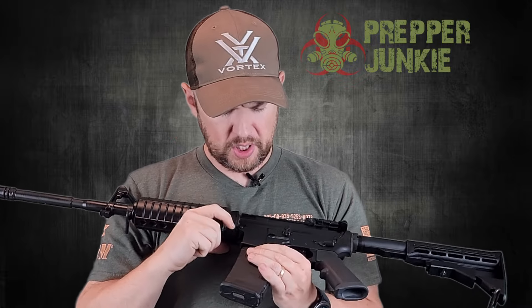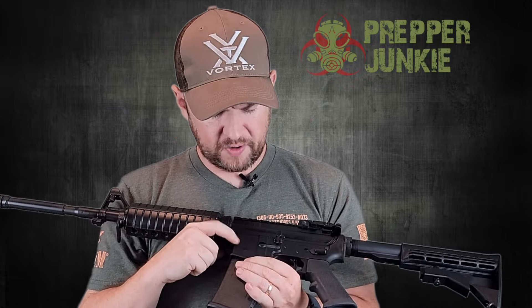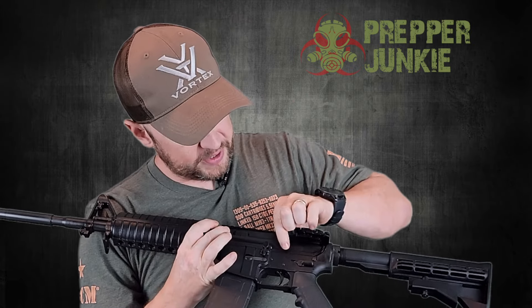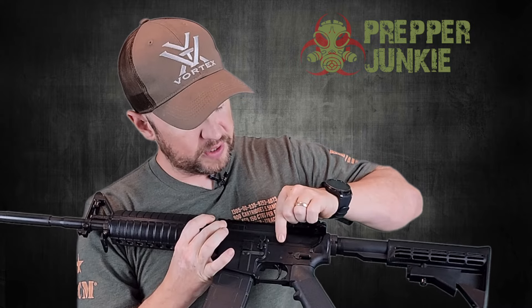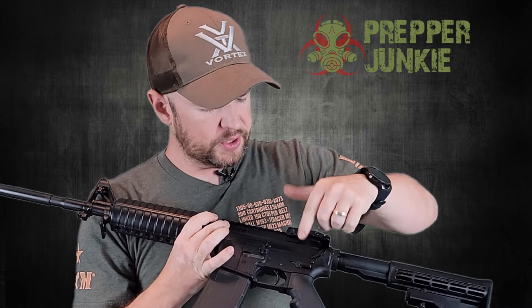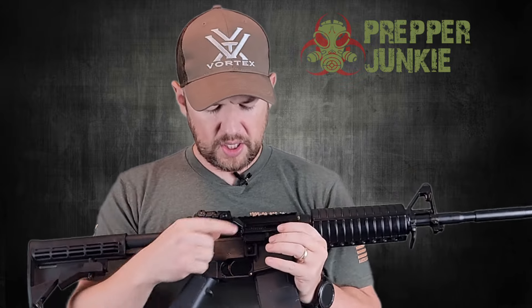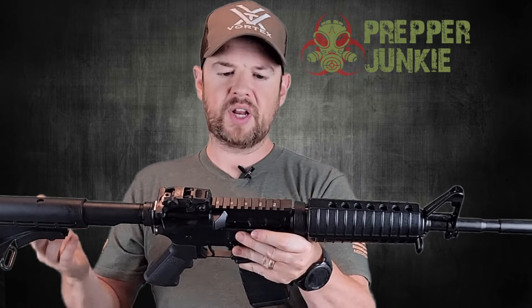There are no markings on this side. On the other side we have the Colt pony, and it says 'Carbine 556,' with 'Colt Defense' engraved as well. Bolt catch and release, safety — everything standard. Your forward assist, brass deflector, and mag release. Everything is just a standard AR-15.